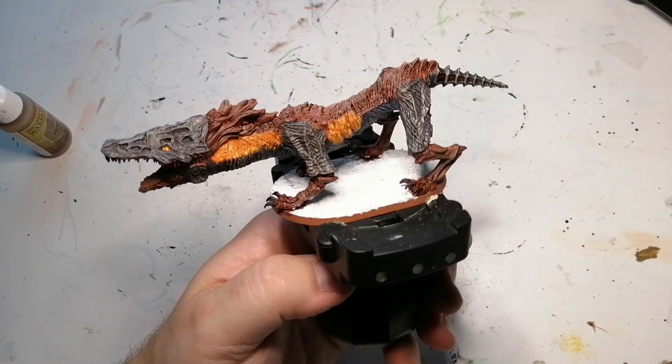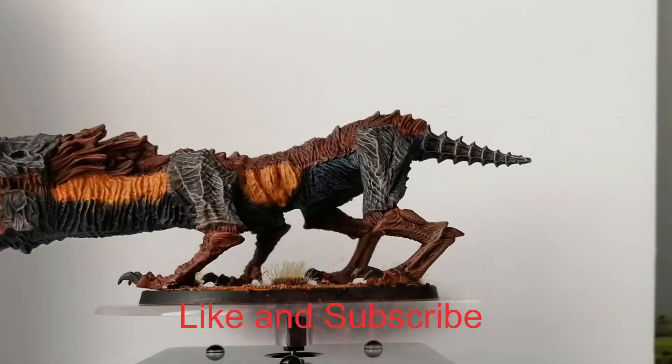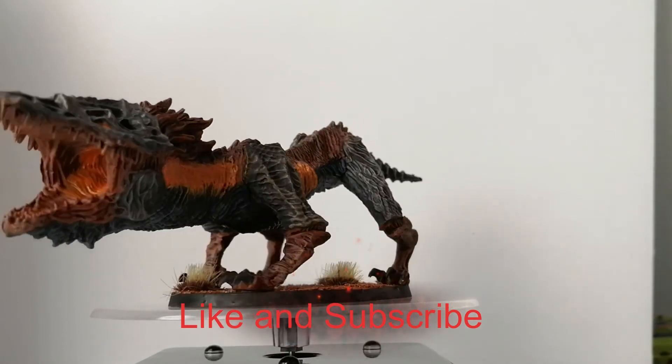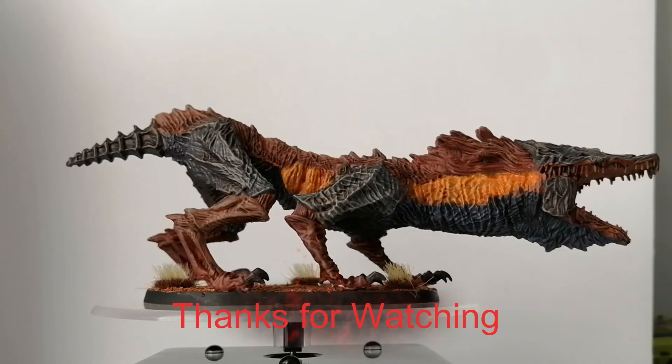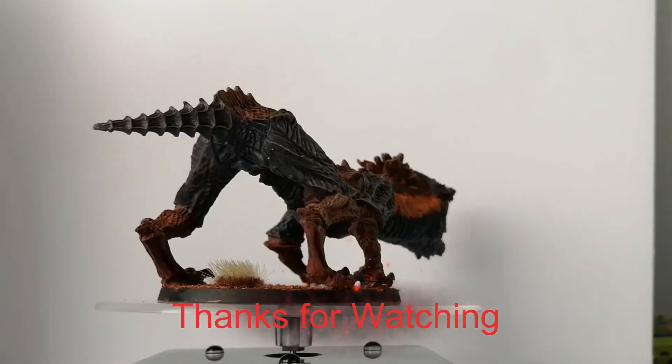Alright, so the Watchdog of the Old Lords is painted and ready to hit the table. I hope you enjoyed the video — hit that like button, hit that subscribe button if you're new to the channel, and hit that notification bell. We'll catch you all in the next video.